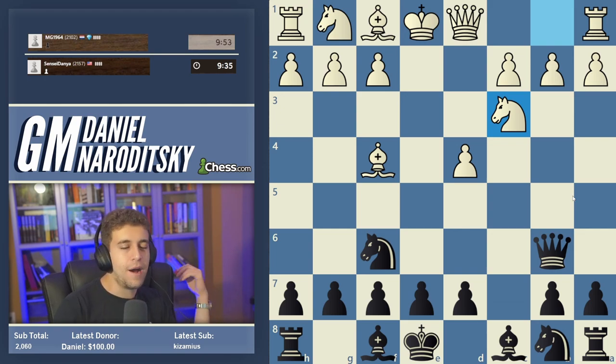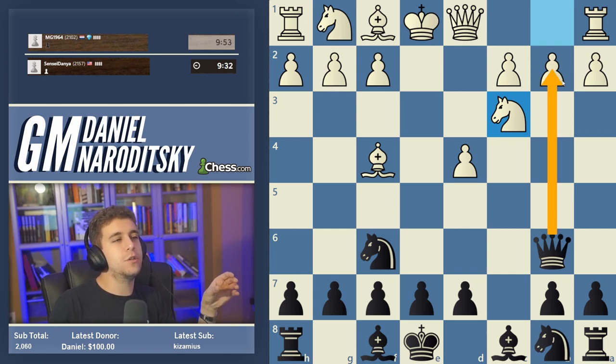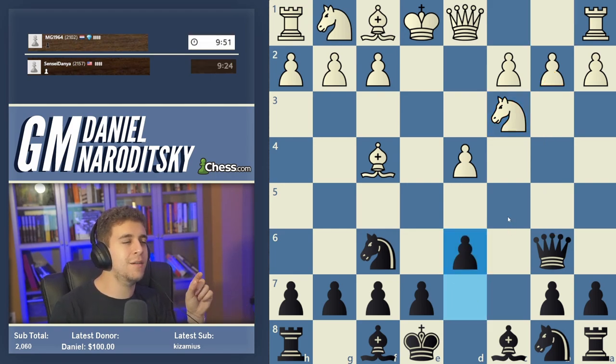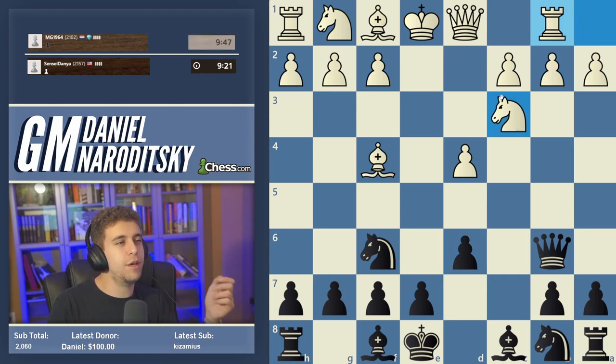He goes Knight c3. Obviously, if you know the first thing about this line, do not take on b2 — that leads to a very theoretical line that's good for white; Eric Rosen has analyzed that. What we do here is go d6. The zen behind this line is that we've lured the knight to c3, and London players do not like positioning the knight there — they much prefer a pawn on c3. In my experience, a lot of London players falter quickly in these types of structures.